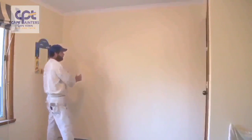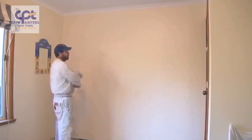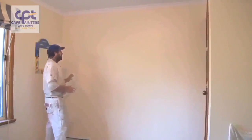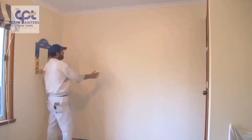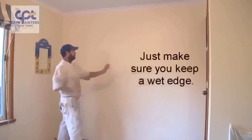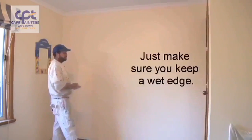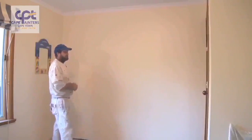At the moment it's quite cool, so I can get away with doing that — I probably could have rolled the whole wall and then rolled back over it and it would have been fine. During warmer conditions, you may want to roll one section, lay that section off, then start the next one and lay that off, rolling back into the one you've just finished. It depends on weather conditions — that will determine how you paint the wall.